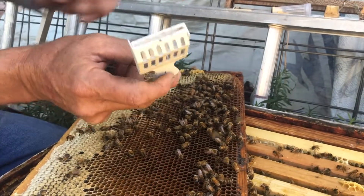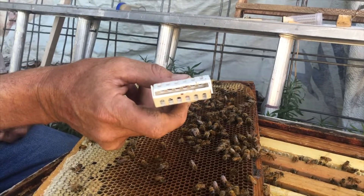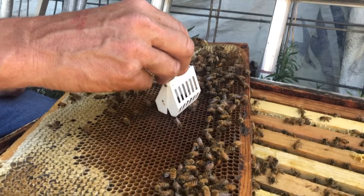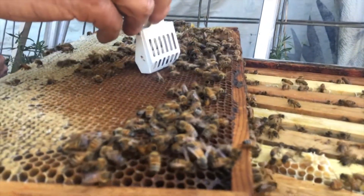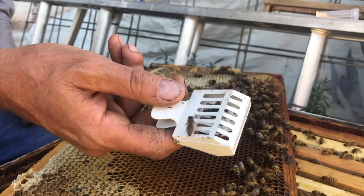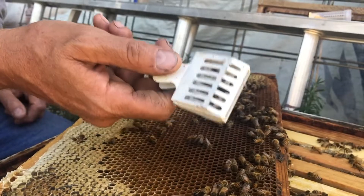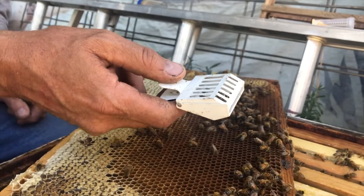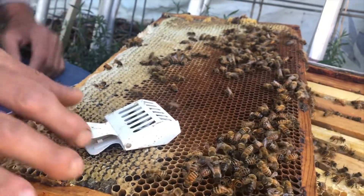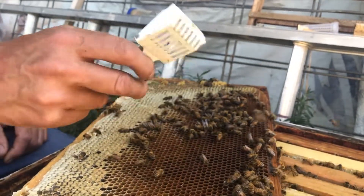Here's how this queen catcher works. It doesn't pinch tight, so it's not going to harm the bee when you catch it. You put it right over the queen, watch where you're going, and then clip it. Now I've got it. The trouble with this though is you might get a worker in there at the same time as the queen. So you wouldn't want to use this to mark the queen, but you could catch her and set her aside for some other purpose while working in the hive. These are a handy gadget.